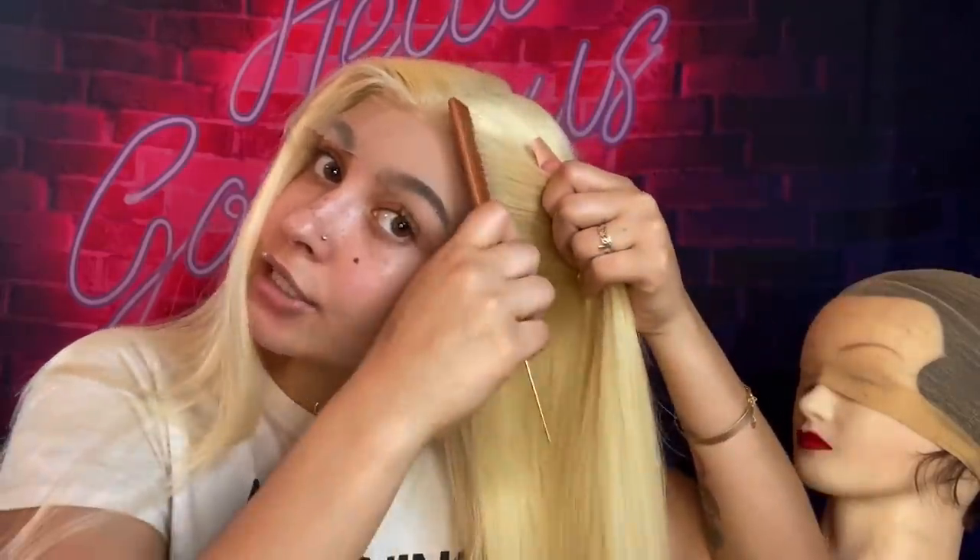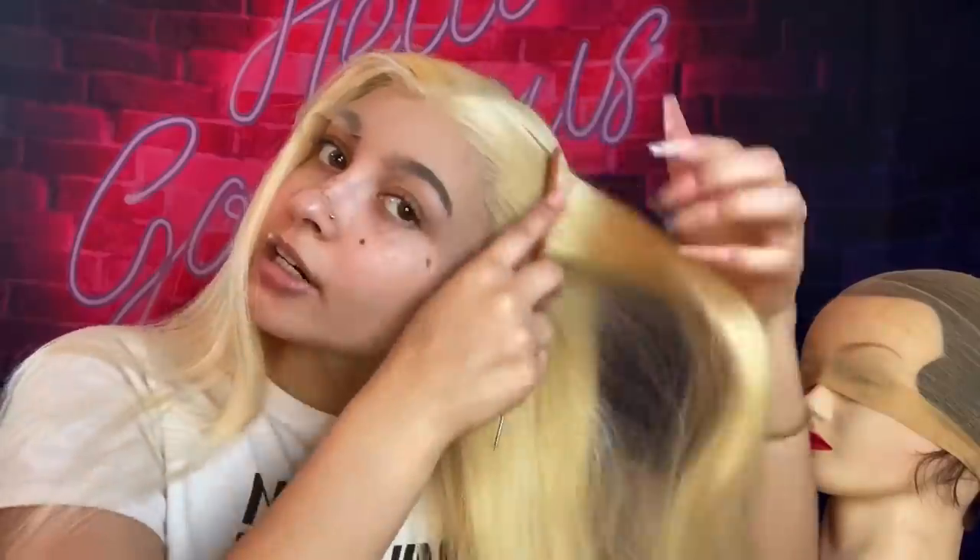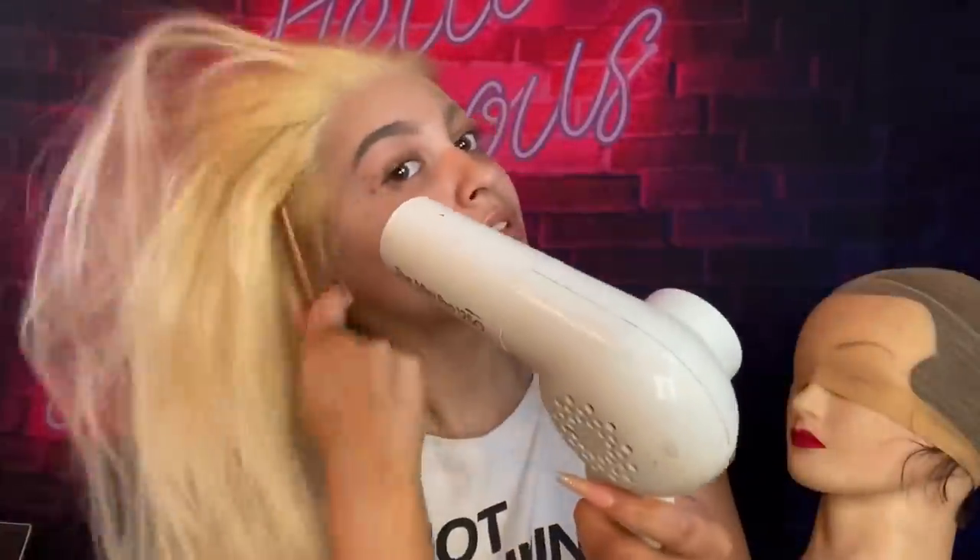Move the lace into the glue before you blow dry it — this is just gonna make sure it's clinging on for dear life. Nobody's snatching your wig off! We don't got time for that — we all saw that girl get her wig snatched. You don't need to blow dry it for a long time, just until it's set. I'm pulling and she's not moving — that's a good sign. Let's pin her up and get it!